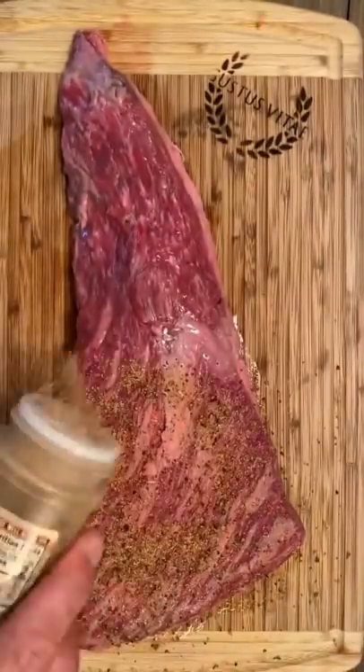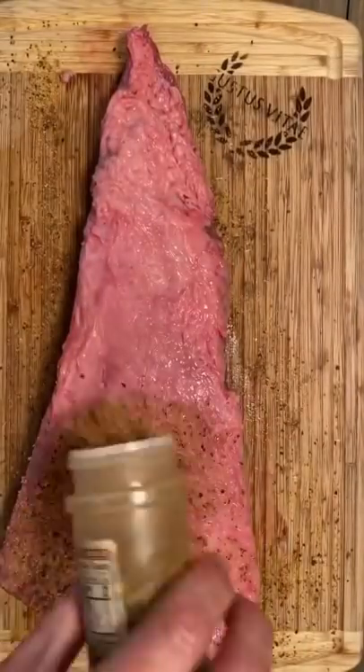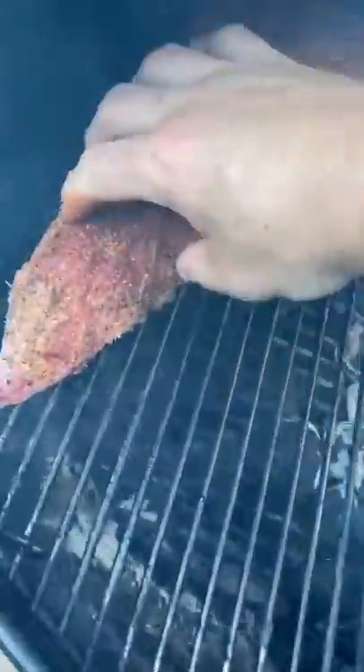Alright everybody, if you love meat, fire, and a whole lot of flavor, you're not gonna want to miss this one. Blackhawk Meats tri-tip on the Weber Kettle with the Grill Gun. We season this bad boy with Chupacabra steak rub, going on the kettle at 300 degrees.